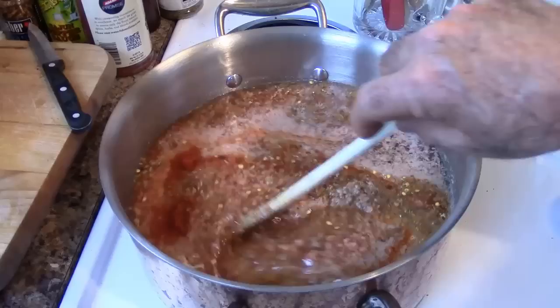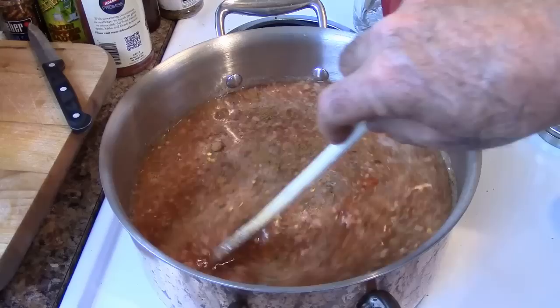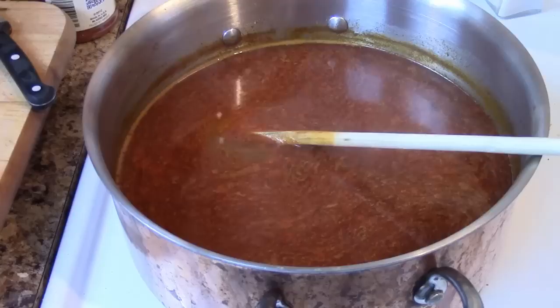We're simply going to stir this all together and mix it in well. Bring it up to a boil, then reduce to a simmer. We're going to let this start cooking and reducing for at least a good 30 minutes. After about 30 minutes it's reduced down about half an inch. I'm going to keep going — I want to make sure all these flavors concentrate by reducing this further.